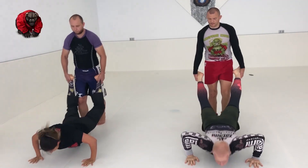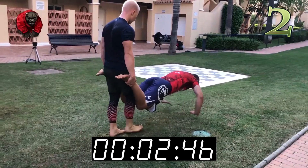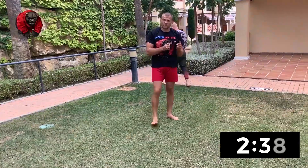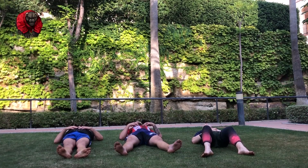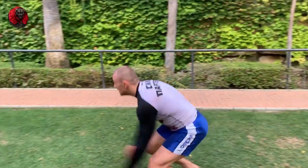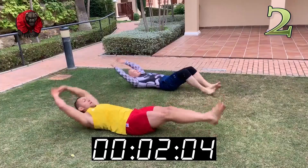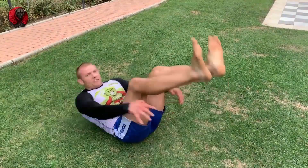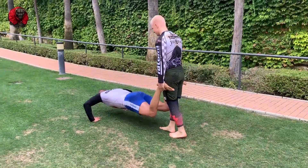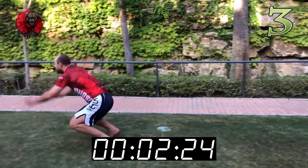If you have problems with functionality and conditioning — you get tired — it can be corrected. I have a special conditioning course where in six weeks you'll grow three times from beginner level. Your strength explosion will grow. The course is designed for all levels and it's good to do at home; you can work on conditioning from home.